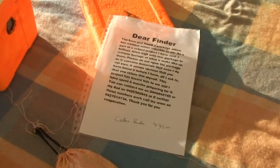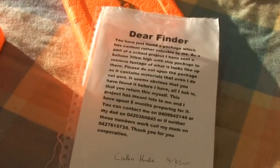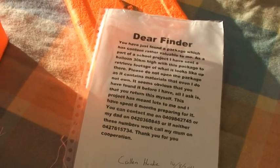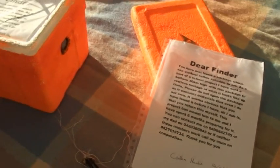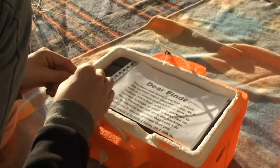Alright, so that's just a note. If we can't find it, that's pretty much Plan B. And Plan B totally relies on the kindness of others.